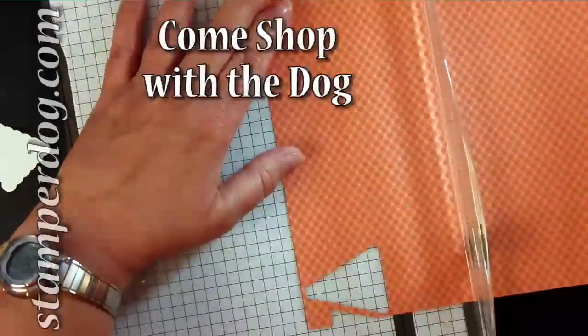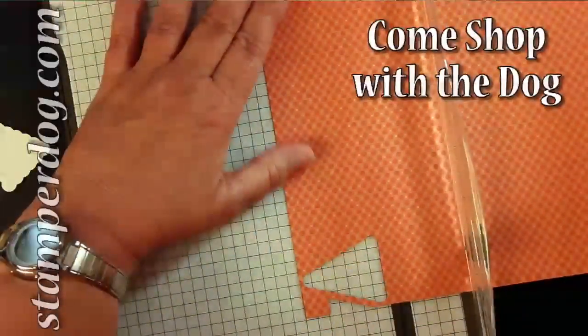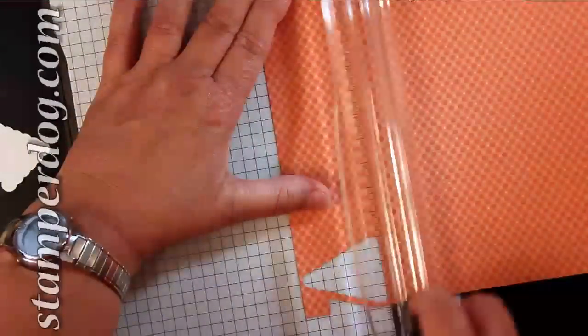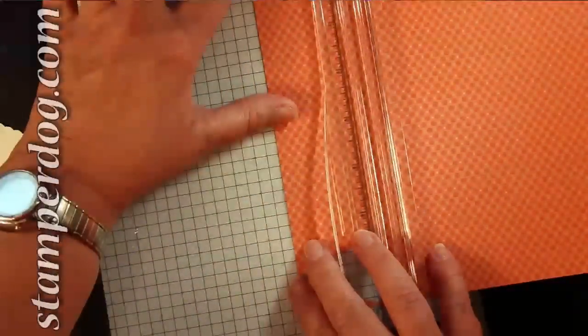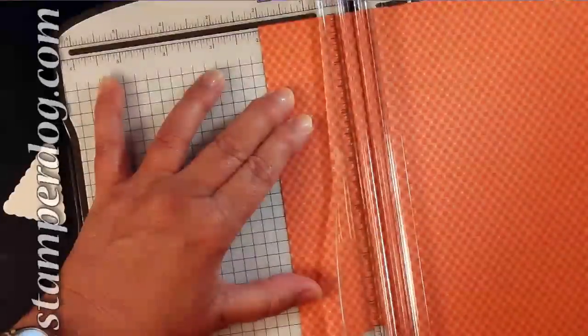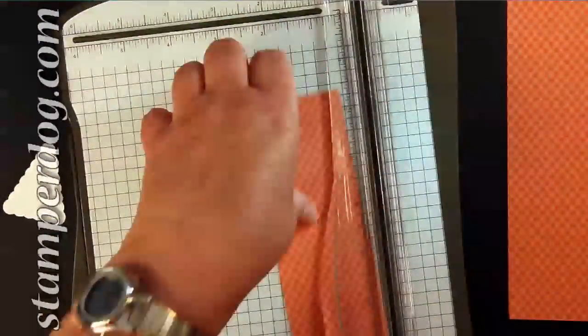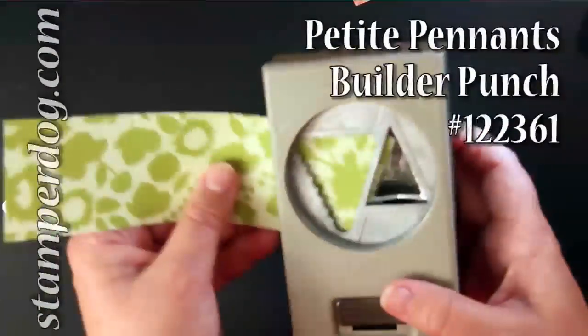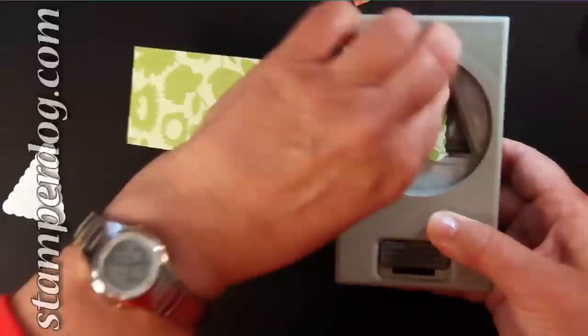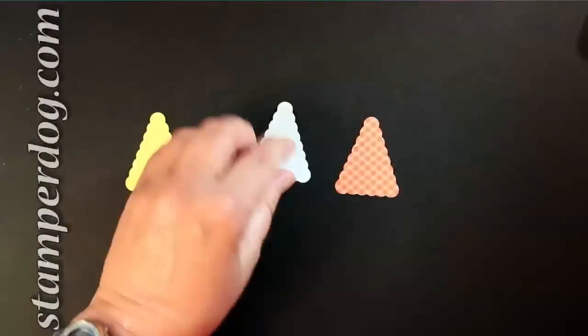Make sure to get it on your wish list. I have not used it until right here — this is the very first time I'm cutting with it, so let's see how it cuts. Two-inch strips are exactly what you need to make this if you're going to make a whole bunch at one time. You want to cut from the right-hand side of the paper or card stock unless you're cutting extra pennants, because that way you won't be wasting any card stock or Designer Series Paper.